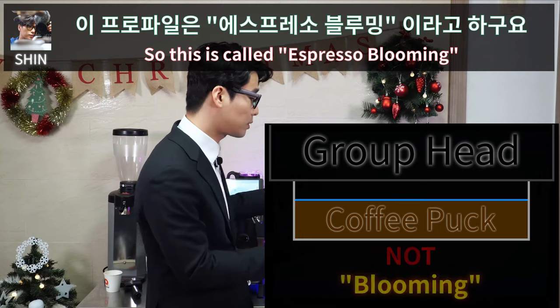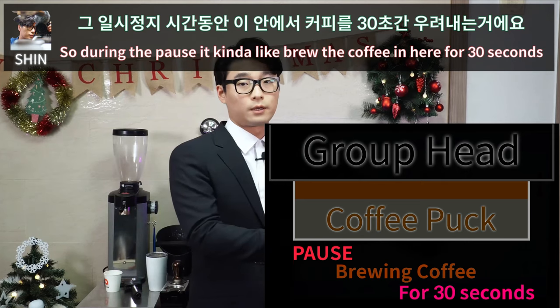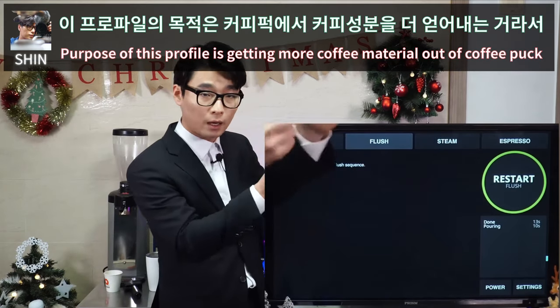This technique is called Espresso Blooming. During the pause, it kind of brews the coffee in the puck for 30 seconds. I'll show you how it goes — the purpose of this profile is to get more coffee material extracted out of the coffee puck.